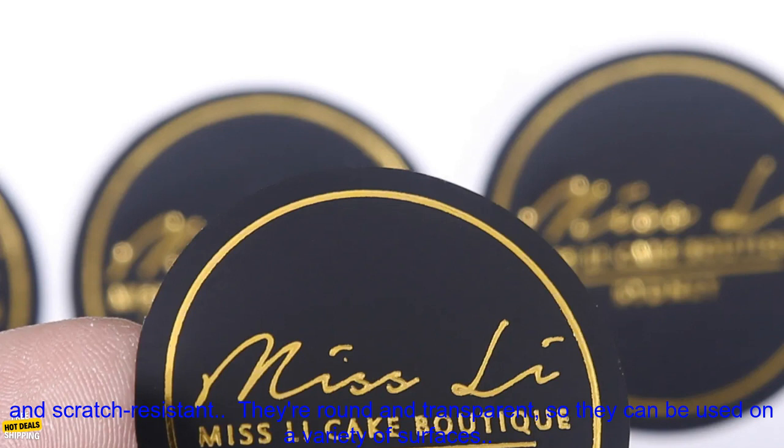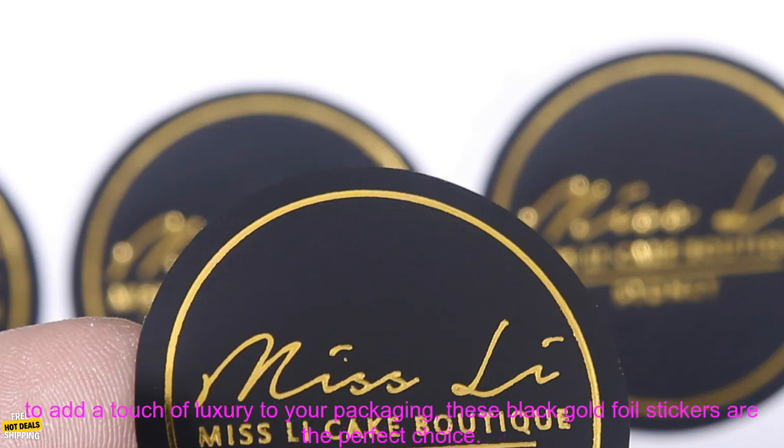Here are some of the benefits of using these stickers. They're made of high quality materials. They're waterproof and scratch resistant. They're round and transparent, so they can be used on a variety of surfaces. They're perfect for branding your products or adding a personal touch.